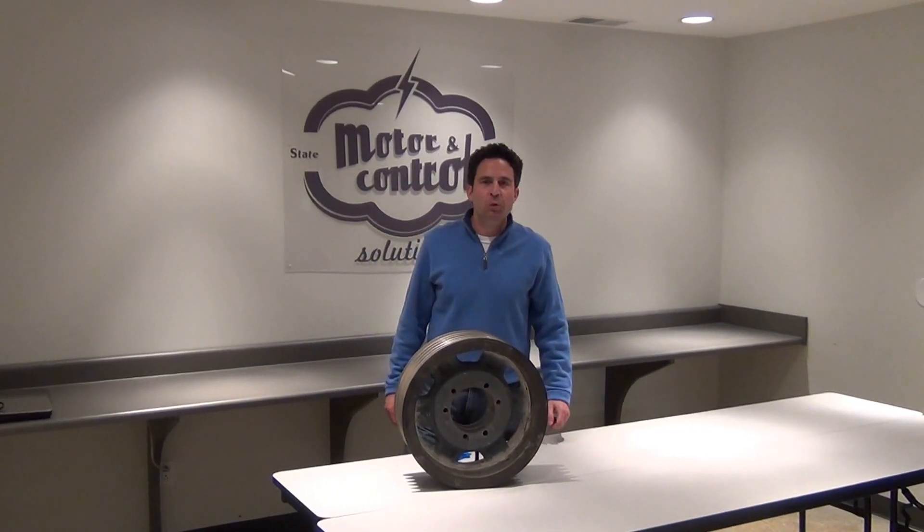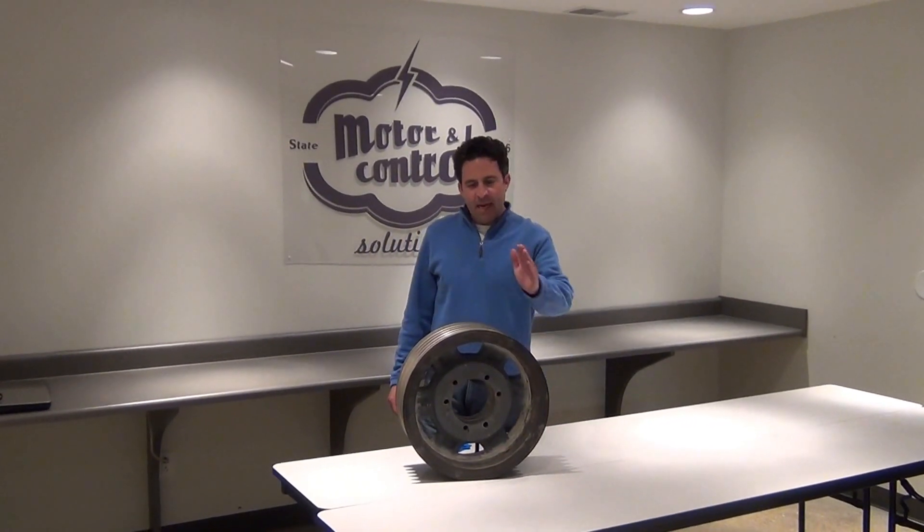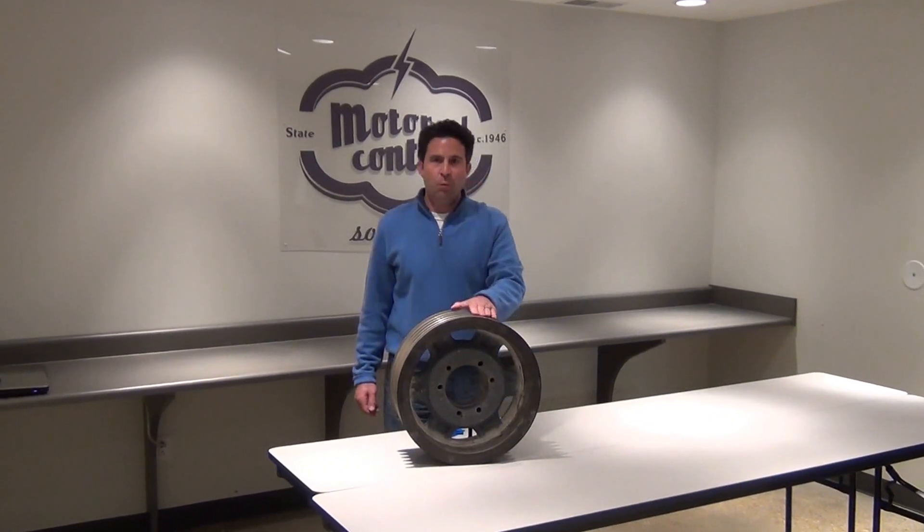Hi, I'm Scott from State Motor and Patrol Solutions in St. Louis, Missouri. Today I'm here to talk about V-Belt shiv groove wear.